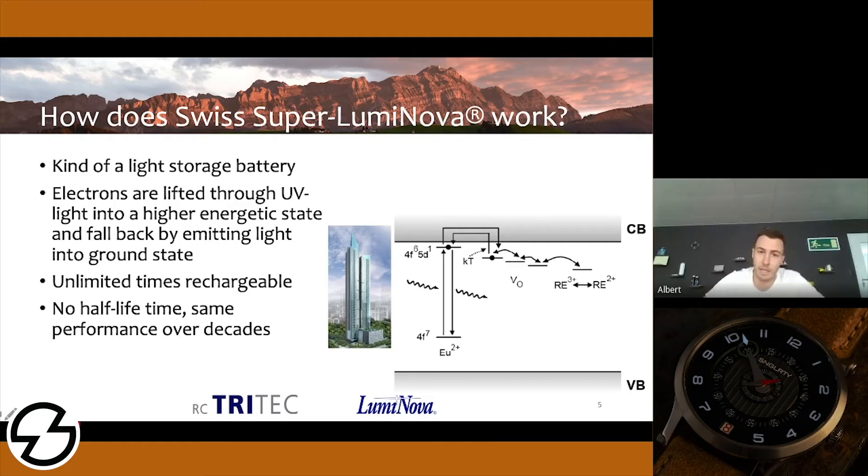Does the performance of the luminova deteriorate over time? With my phone, it starts off great when it's new, but over a few years the battery starts to decline in its performance. Do we have the same problem with luminova? You can repeat this process unlimited times. If you give your watch a charge, it will have the same performance as on the first day. There's no half-lifetime — same performance over decades.